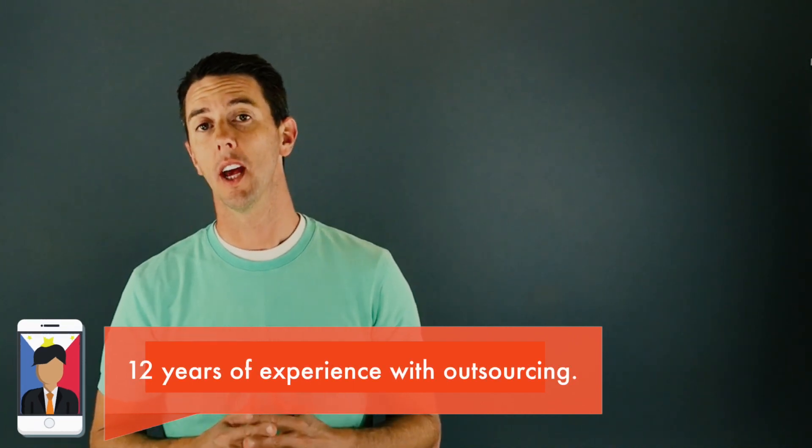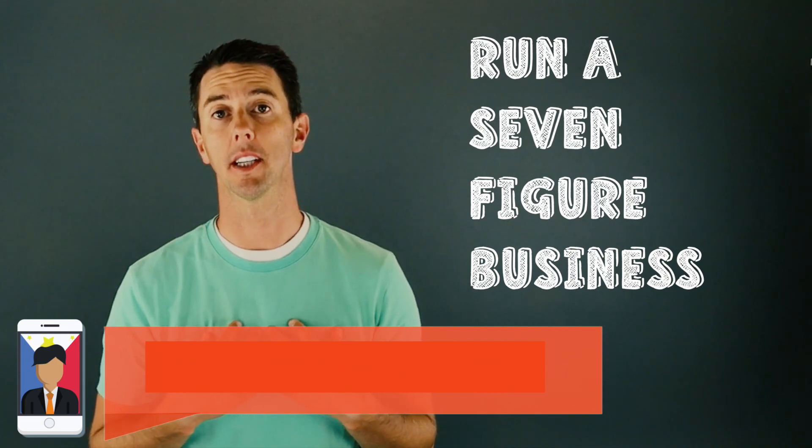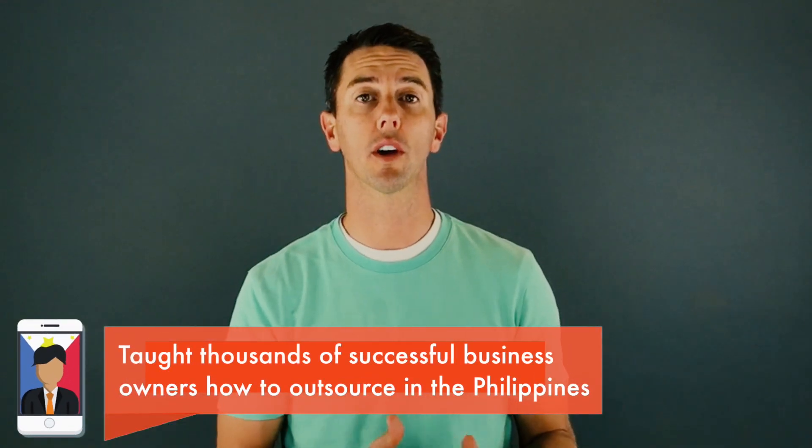I've had people from the Philippines working for me for the past 12 years. I currently have 21 full-time people in the Philippines who work for me and help run a seven-figure business. I've taught thousands of entrepreneurs and business owners how to hire virtual workers from the Philippines and watched them succeed in their businesses.